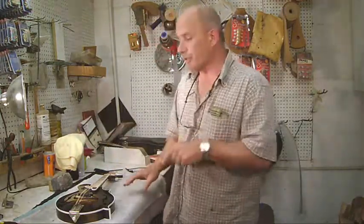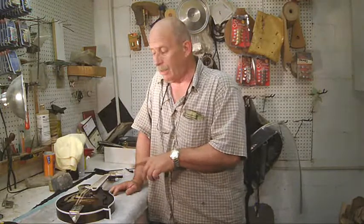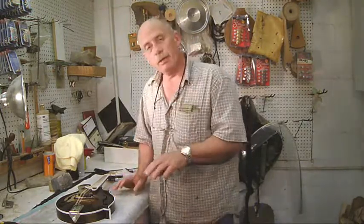Hello everybody, Audie here from Ratliff Mandolins, and today we are going to discuss how to ship a musical instrument safely so that it arrives at its destination without being damaged. We'll start with this mandolin right here, which is the latest Ratliff Mandolin. It's going to a music store in Texas, which I'll tell you all about later, but let me show you what I do to get them ready to ship.